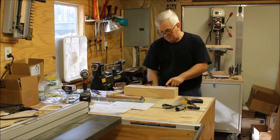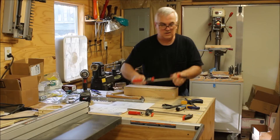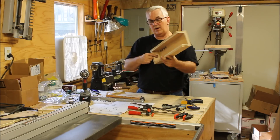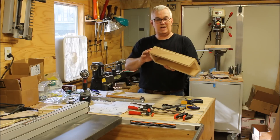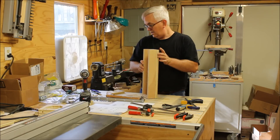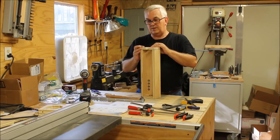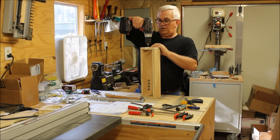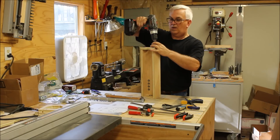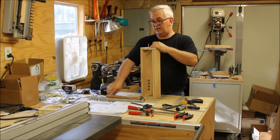I've got the two sides, the bottom, and the front all attached together. One thing to add: this bottom piece has a pocket for a bearing, and I went ahead and pressed that in before attaching this piece. It's not like you can't get to it after screwing it on, but it's a lot easier if you do it beforehand. Now I just have to attach the top.